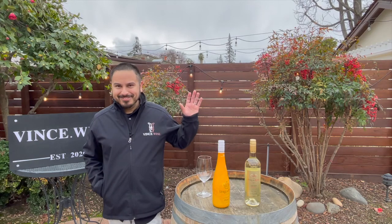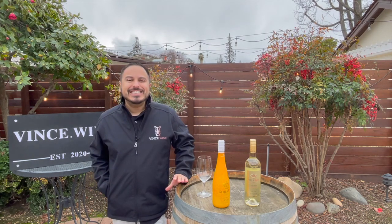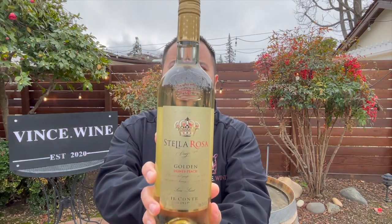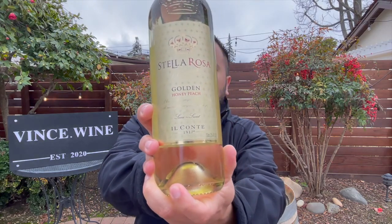It is raining. It's cold and wet and raining. This is my second Stella Rosa Spotlight in the cold, wet rain. Stella, please don't cancel me. I first want to pop the cork on the Golden Honey Peach. I've seen this around and as ever with Stella Rosa, I really love the presentation of Stella Rosa bottles. They're so gorgeous just to look at.